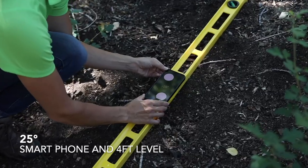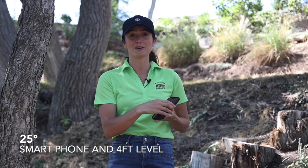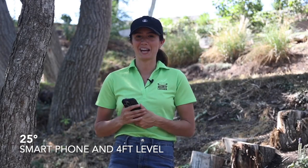Or you can use your smartphone to measure the slope angle in degrees. If you have an iPhone, you can use the Measure app, click on Level, and then take your four-foot level or a four-foot two-by-four — something long and flat — and put your iPhone on it to measure. Or if you have an Android, you can use the Angle Pro app.